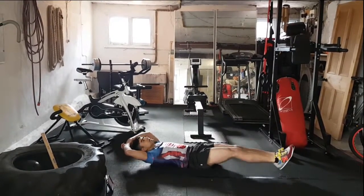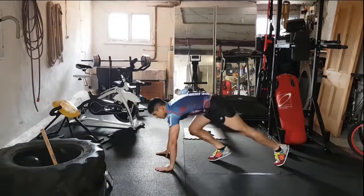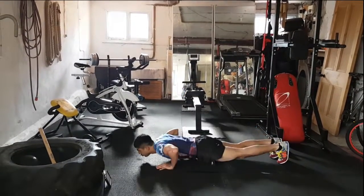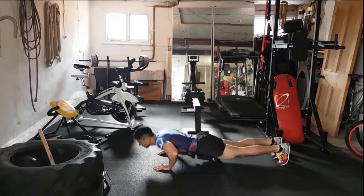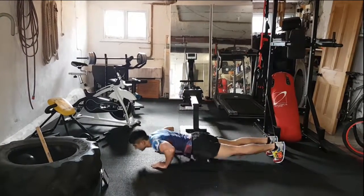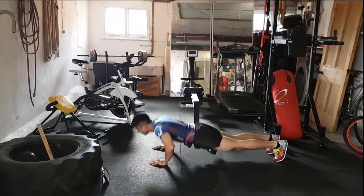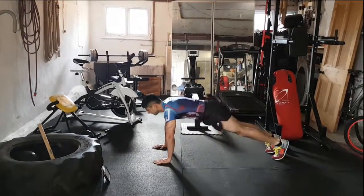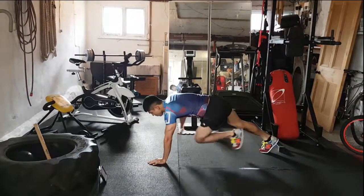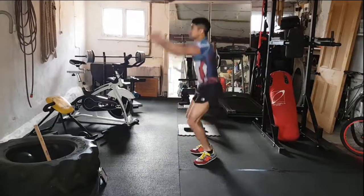Straight onto those press-ups and knee tap — down, tap that knee. Good guys, come on. For ten, you've got this. Good work, working on those arms, working on the chest. Two, one — tuck jumps, knees up again.